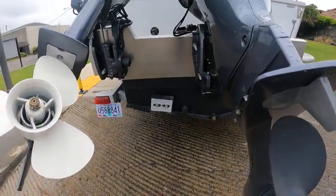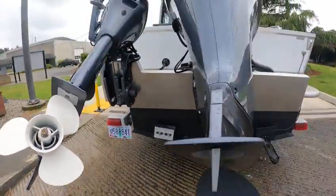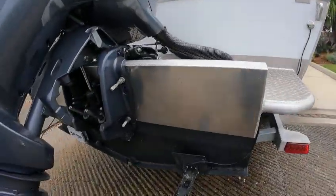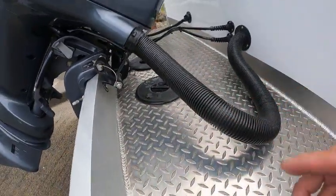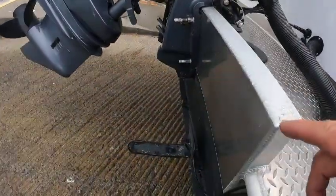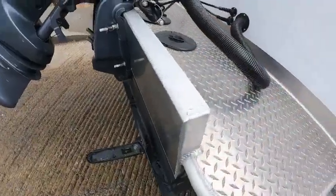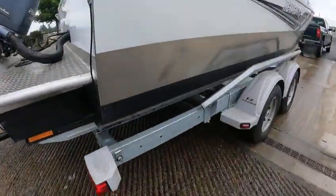The zincs are working, looks like. Now if they get a little white, spray some Corrosion X on them. You do want to see them pit - if they're not pitting they're not doing their job. You can get to your livewell and your bilge pumps really easy, and if you forgot your drain plug you can sneak in there and put one from the inside. 2022, even bottom painted.